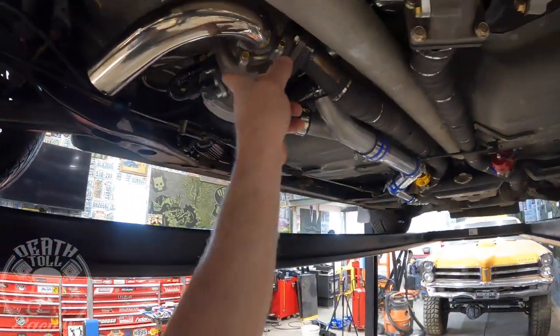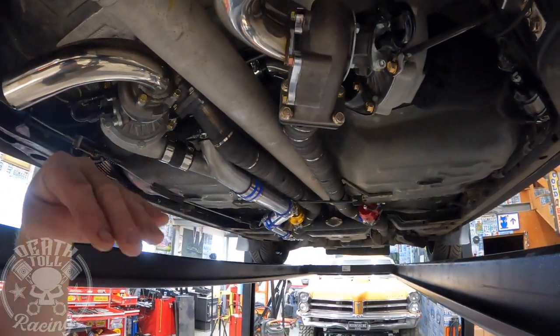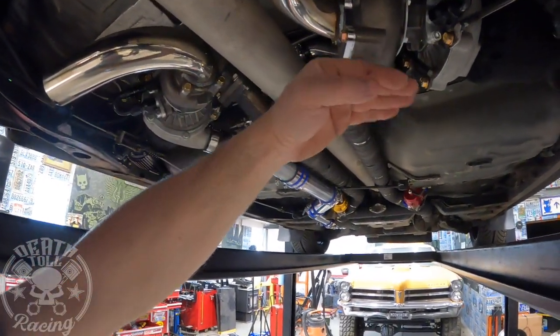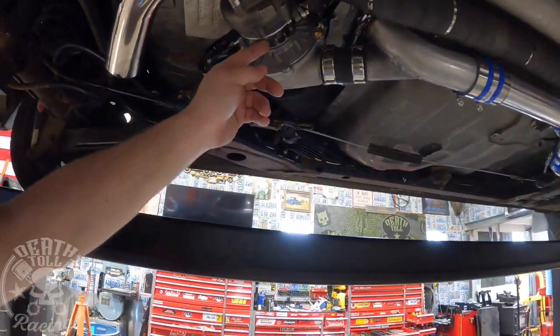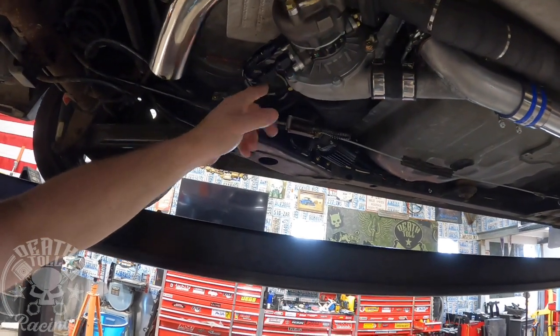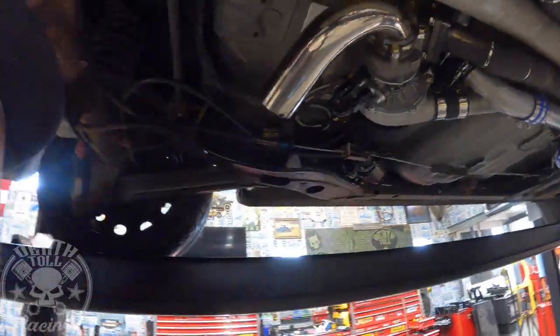So what we're going to do is put 90-degree fittings on here and run these lines all on the bottom side. I didn't want to do that because I didn't want the risk of them getting hit by something, but we don't have a choice. We're going to have to get these things up as tight as we can. We are okay having them tilted back a little bit as long as everything is low. I'm hoping that if I can get the right adapters we'll actually still be above the frame, but it's going to be tight.